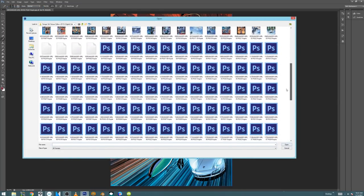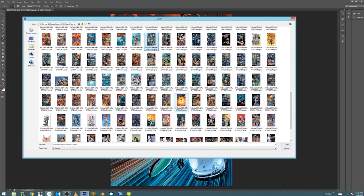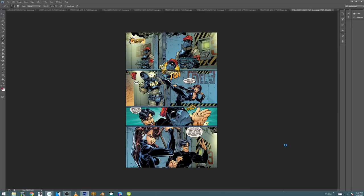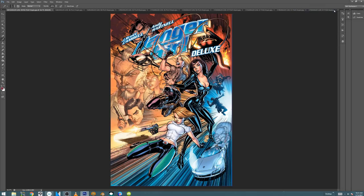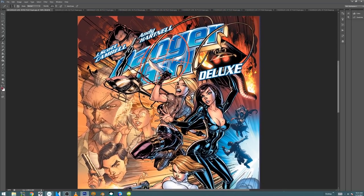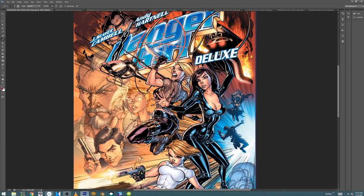I've looked at Danger Girl before, so we're going to move a little bit further in the story. Let's go to the issue that I did. I've worked on this issue. So originally when they started the series, it was the classic team of J. Scott Campbell and Alex Garner doing the art. At some point, Alex Garner — who now is a cover artist — was getting more and more interested in penciling himself, and so he wanted to break away from just inking.